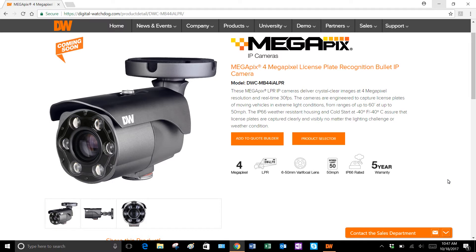It is PoE class 3 or 12 volts DC, waterproof cabling, ONVIF compliant, 5-year warranty.